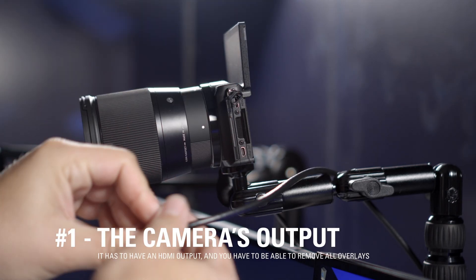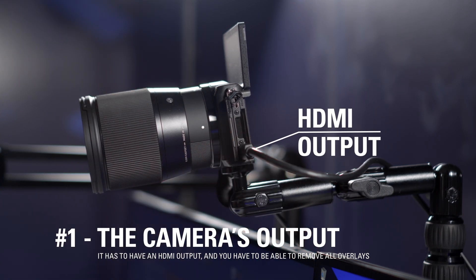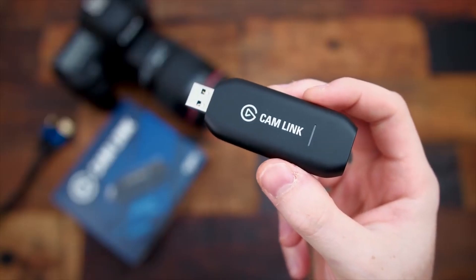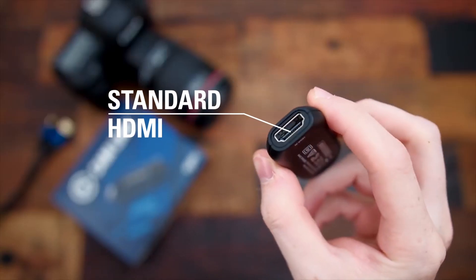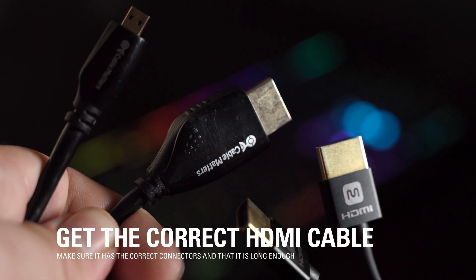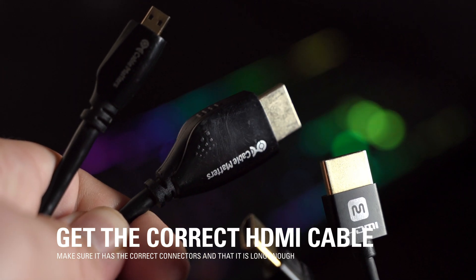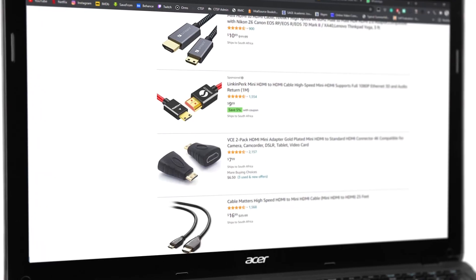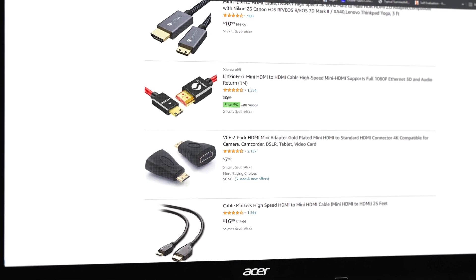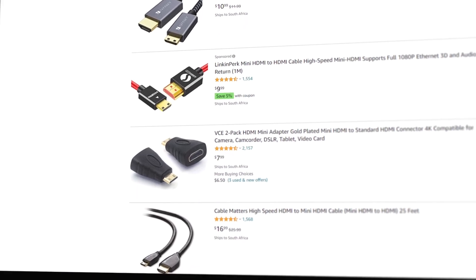First, your camera has to have some sort of HDMI output. Most of the time this will be a micro or mini HDMI. Since Camlink has a normal-sized HDMI input, you'll need an HDMI cable which is regular on one end and whatever matches your camera's port on the other end. Many cameras include this cable in the package, but if you don't have one you can always purchase one separately. Keep in mind to purchase a cable that's long enough to reach from your camera to your computer.